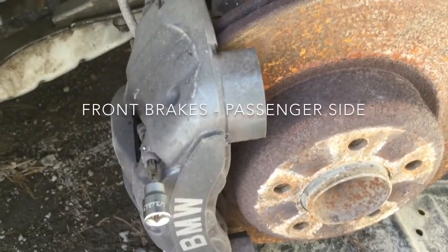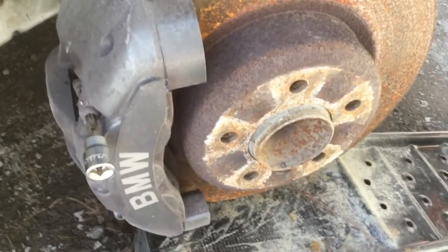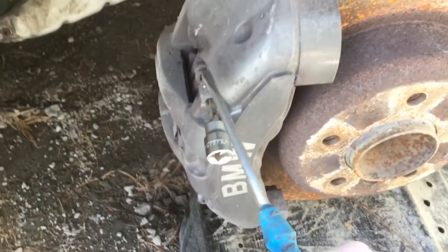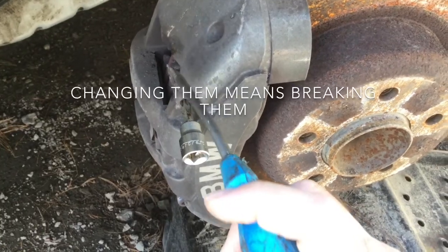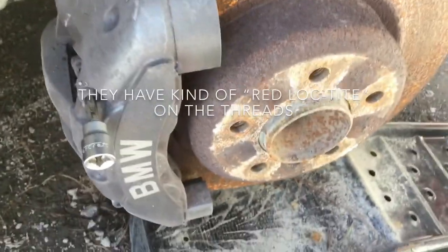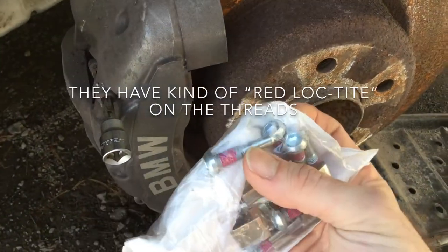Working on the front brakes. First off, obviously you want to remove your wheel. Then I want to change these bolts here — they are the carrier for the pads. This is what it looks like when it's kind of new.